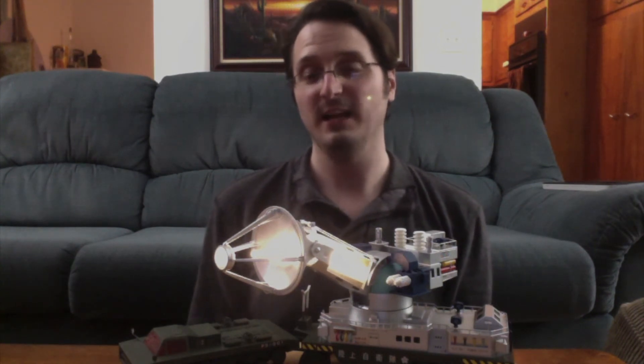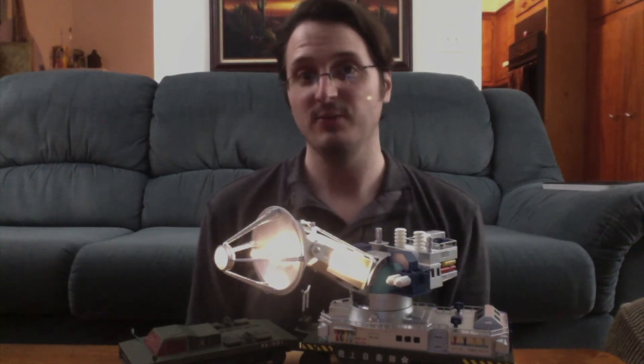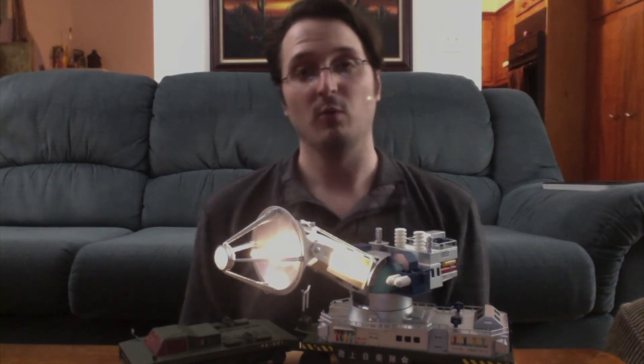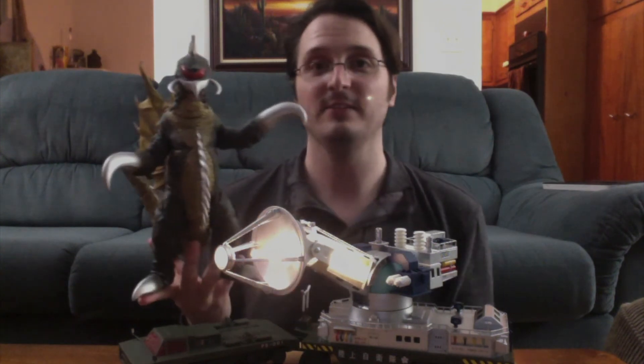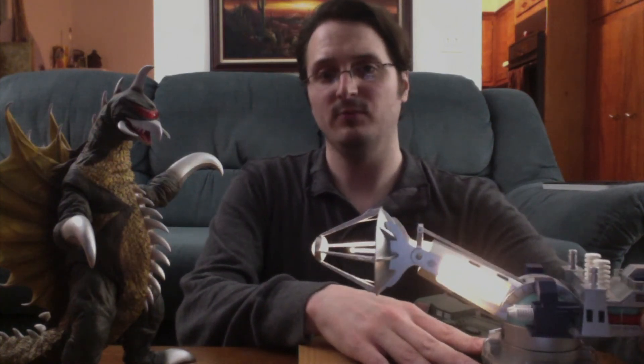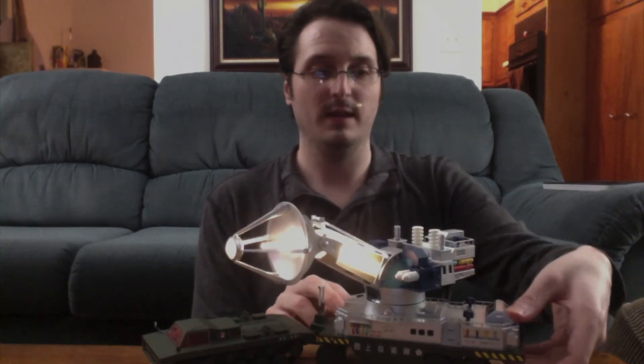The other reason I got this is because I wanted something that might scale with my X-Plus figures. I have a lot of X-Plus 30 centimeter figures, so I was always hoping this would match. I brought one up — here's Gigan. Gigan actually went up against Maser Cannons, whether in stock footage or not, and they did do some good damage. I think this looks in scale. The problem is the Maser Cannons are always on a hilltop somewhere far from the actual Kaiju, so we don't get to see too much size comparison. But overall I'm pretty happy with this — I think it works out well.